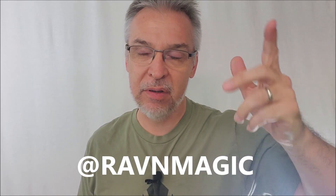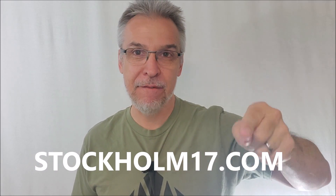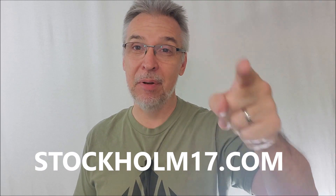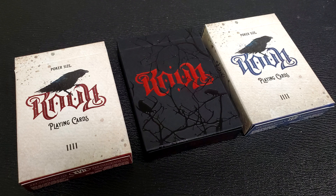Today we're going to look at the new Carolina Raven deck. Carolina Raven is an awesome magician, and Stockholm 17 is one of the best deck designers alive today. If you're not familiar with Carolina Raven or the Stockholm 17 line of Raven decks, I'd highly recommend you go back through my past catalog and check some of those out. This is the fourth installment — these are the Raven 4s. I'm going to look at the red and the blue, from a successfully funded Kickstarter, and also the black deck with red foil, the Raven X. Let's go.